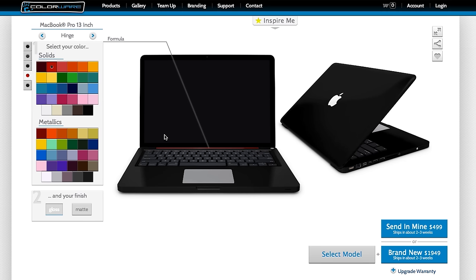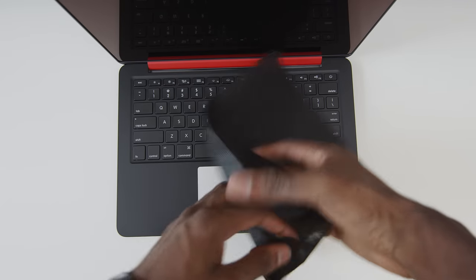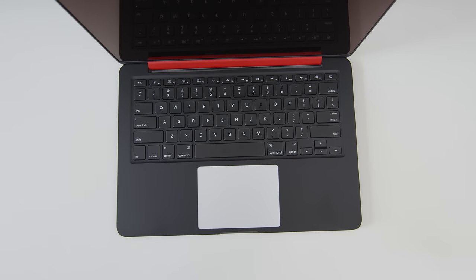Here's what I punched in on the design studio on Colorware's site: pretty simple — everything matte black, but with a cherry red hinge for an accent. And as it's arrived here, it looks exactly like that. Everything matte black with that beautiful cherry red hinge. I think that's a sick accent color — you guys already know I like red and black.